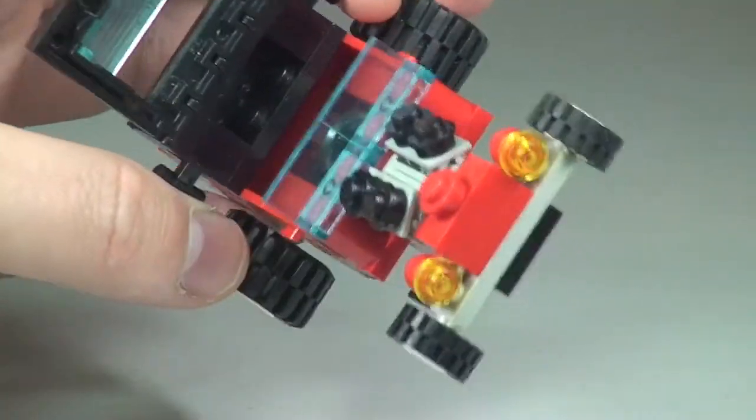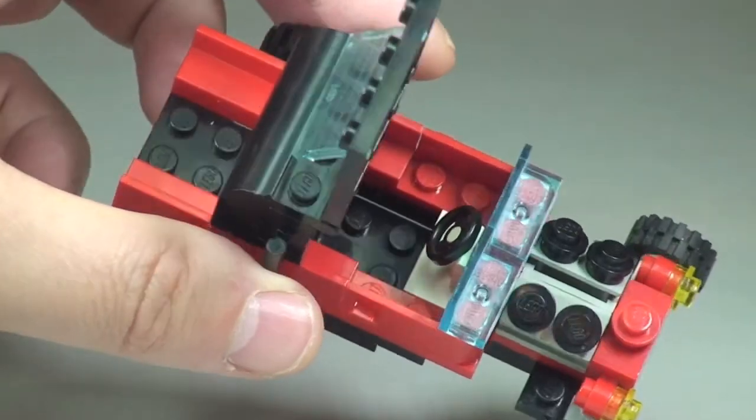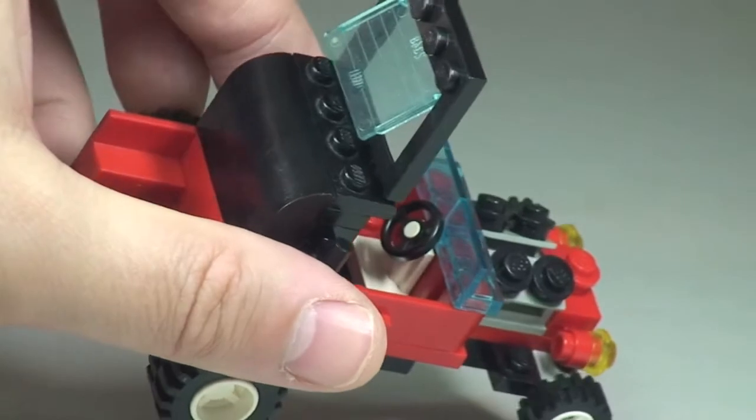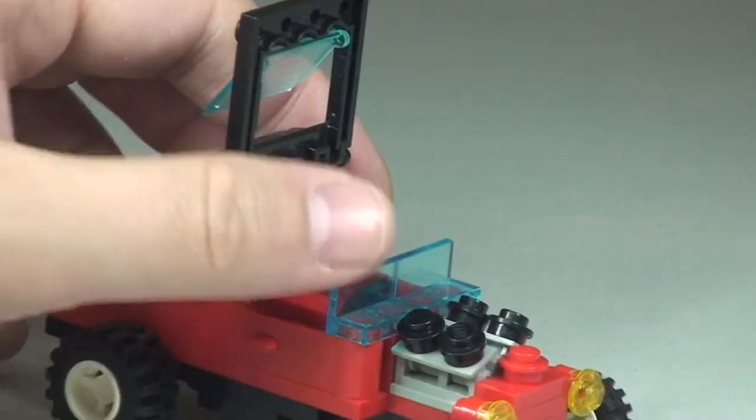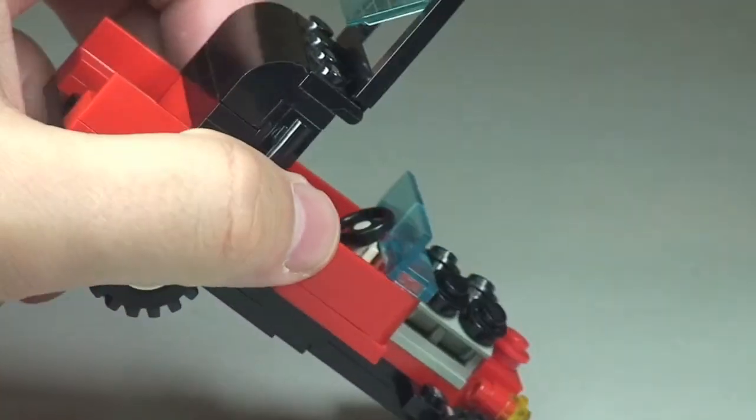Let's open up that roof piece so we can see down better into the cockpit area. There's no seat or anything — the minifigure simply sits down onto the studs on that bottom plate. There is just a steering wheel inside there and obviously the front windshield or windscreen.